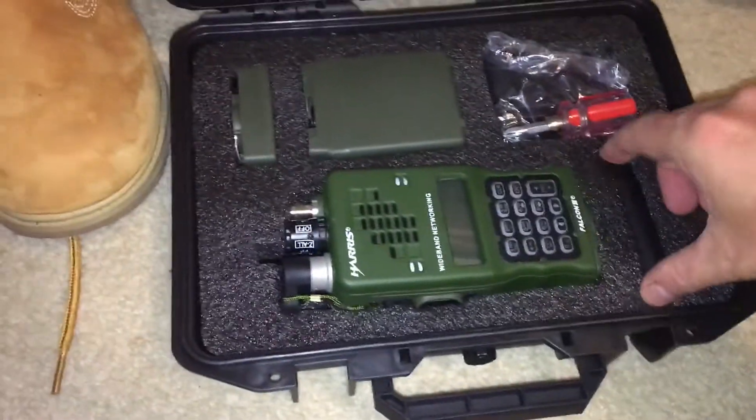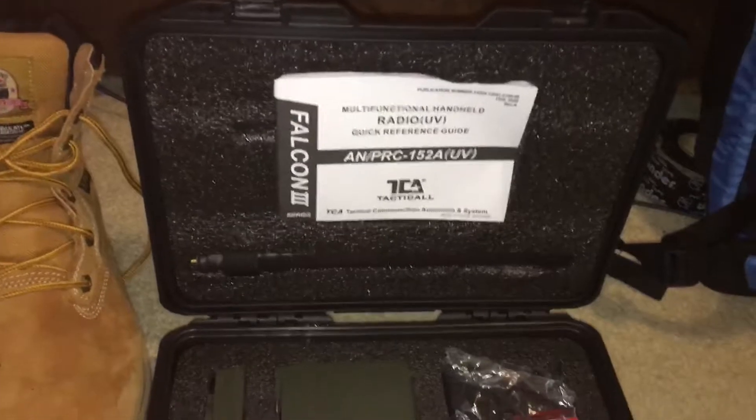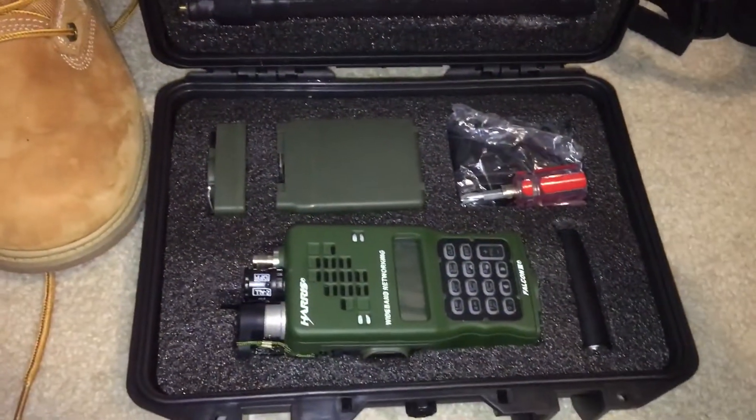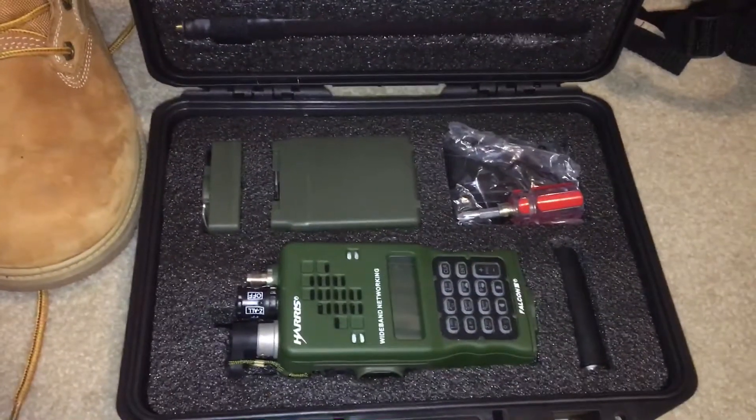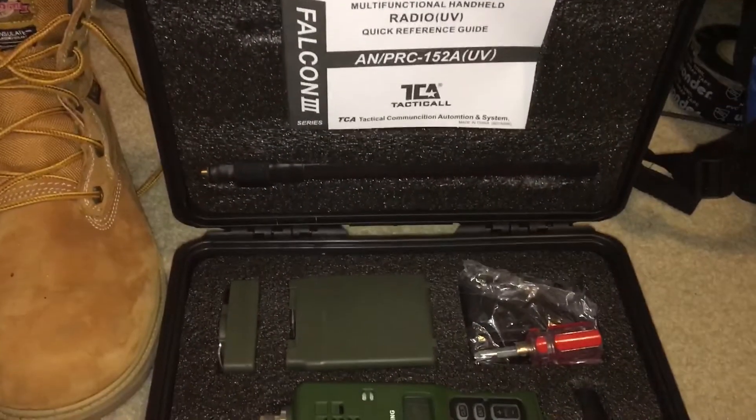So yeah, that's pretty much what you get in the box. For Part 2 of this video, we're going to take it out and I'm going to assemble it and show you how to use it, program it, and what it can do. So stay tuned.